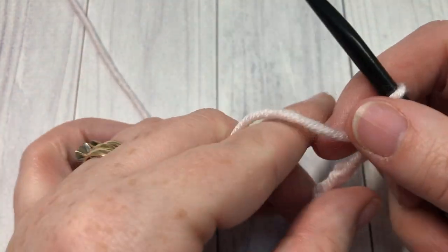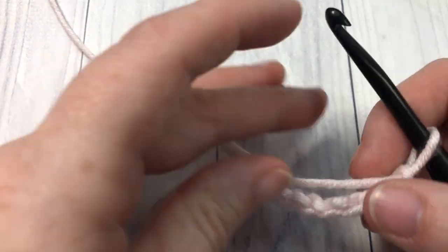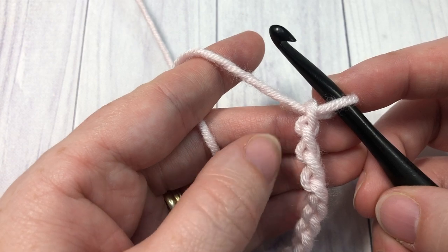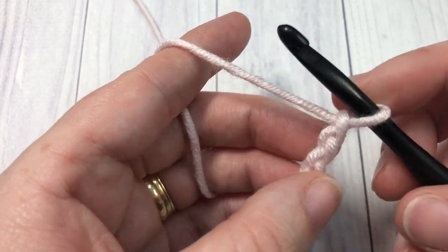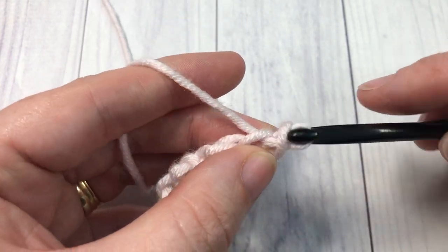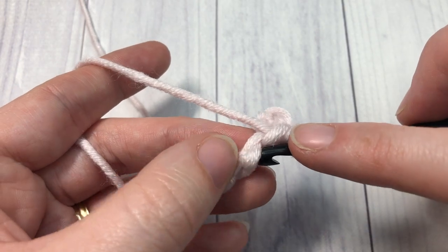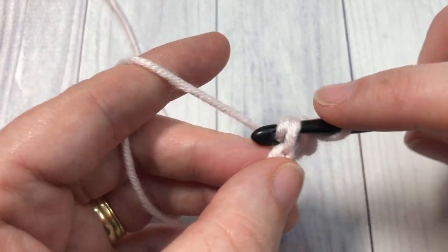Once you have your foundation chain the desired length, you're going to begin by working a slip stitch into the second chain from your hook and into each chain all the way across. Count in — this is our first chain, our second chain. Slip stitch, and remember to keep them nice and loose, then work into each chain all the way down to the end. At the end, chain one and turn your work.